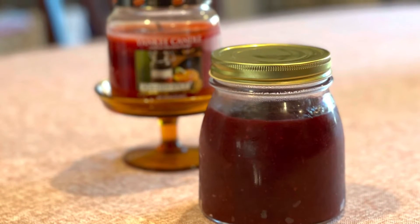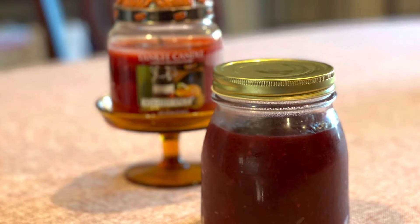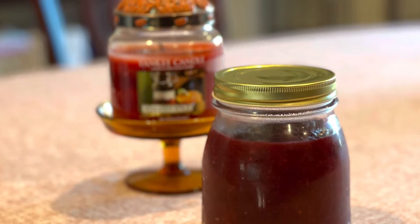Then put your finished cranberry sauce in a nice jar and in the refrigerator, where it will be ready for your next holiday meal.